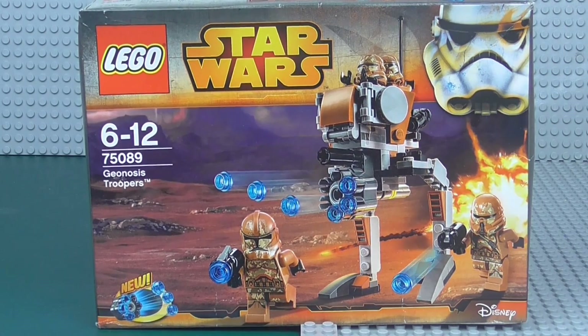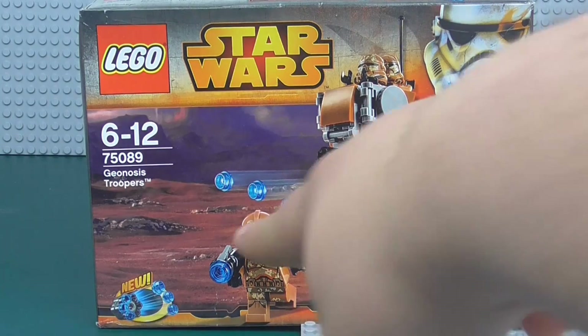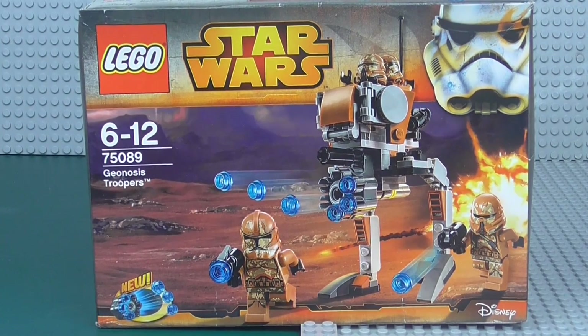Waxer and Boil and the Phase 1 Troopers in this Geonosis camo — that would have been amazing. But the Airborne Trooper and the Phase 2 Trooper, they just don't look quite right to me. But anyway, that's just my first overall opinion. Let's just get into the set right now.